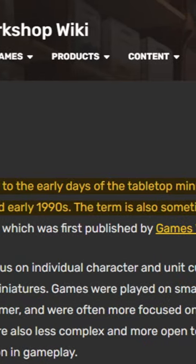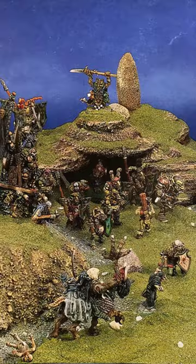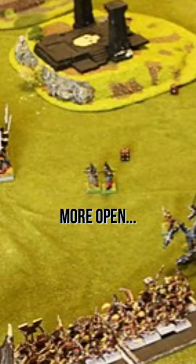It has a focus on individual character and unit customization — making your own stuff and having smaller armies, being more characterful, more colorful, and more open. That just seems more fun.